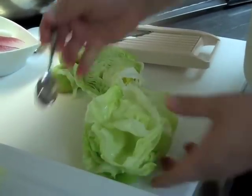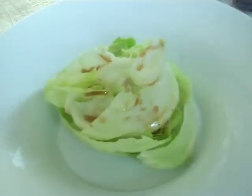So basically we have the iceberg nicely shaped into a cup, and we're going to dress this a little bit just so we get all the lettuce coated. Then we're going to put everything else on top.